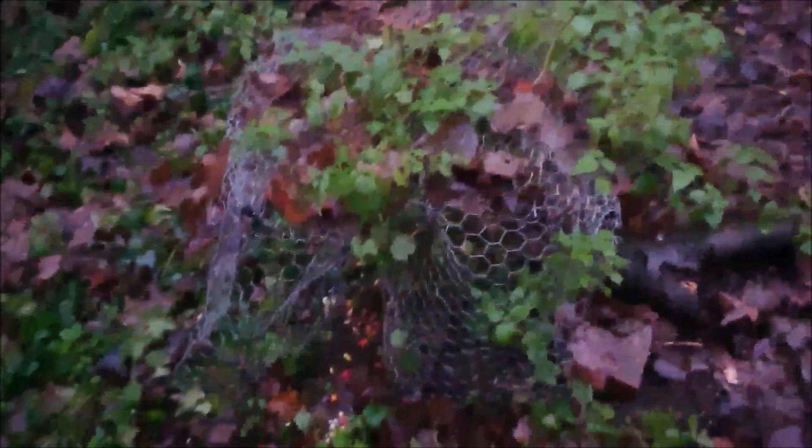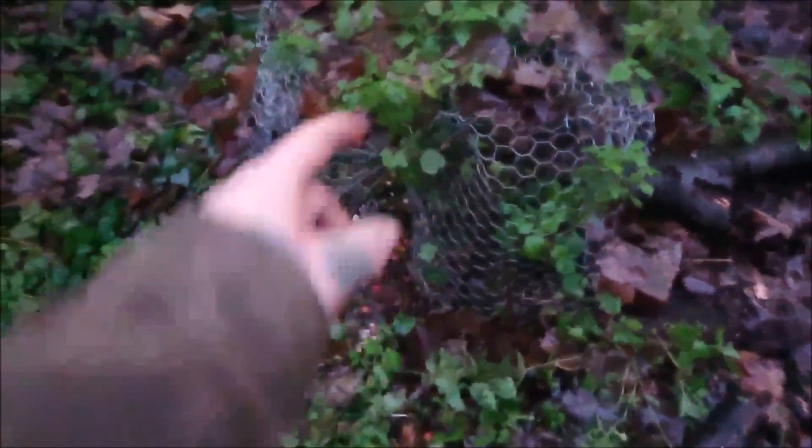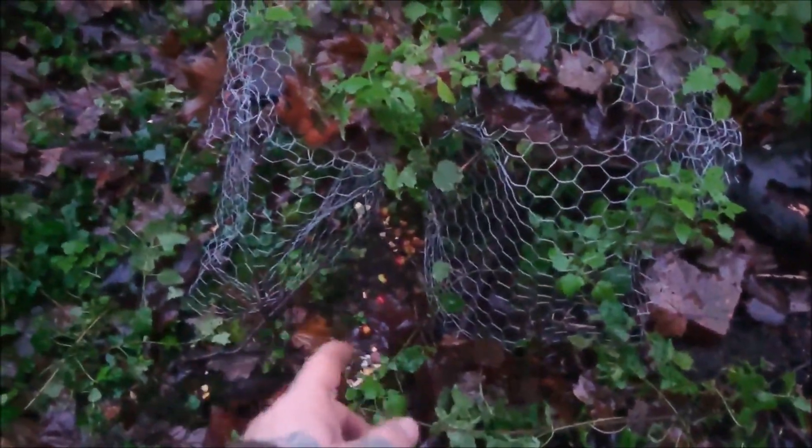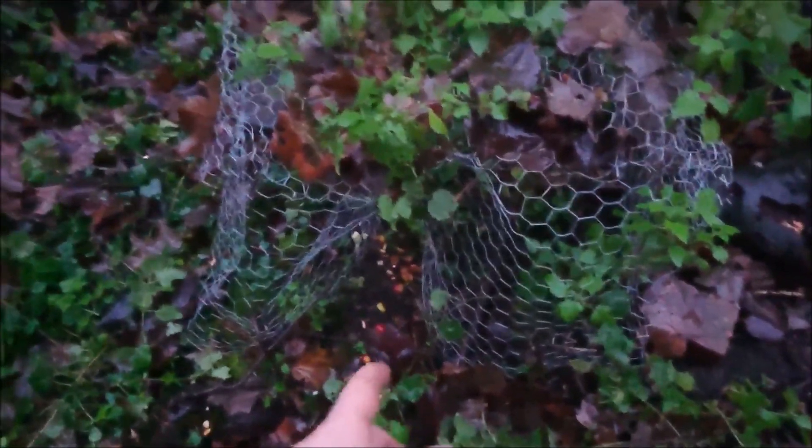Right, two traps. The funnel pheasant trap I've set up with bait — rice, chopped up normal apples, and chopped up crab apples. But this is in quite a bad area, this one. That one's set.